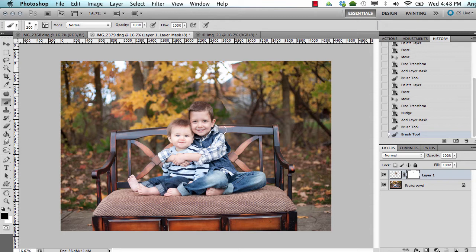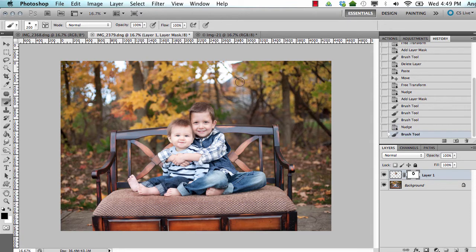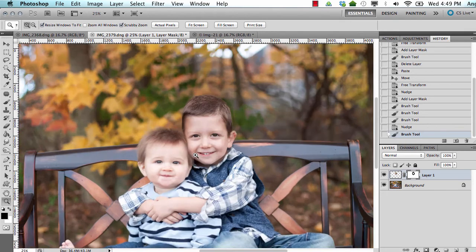You just kind of pay attention to clothing and where everything is falling and all of that. Sometimes I look at collars and try to line up collars and ears and all of those things. You can always get your brush tool and pop back on this mask. If you paint it out too much you can hit X to switch the foreground and background colors and then paint some more in. It's actually looking pretty good — I'm not saying a whole lot but you can see it takes a little bit of concentration to blend this in. So it's pretty seamless.